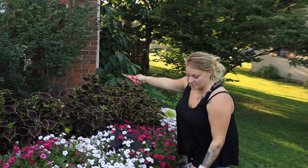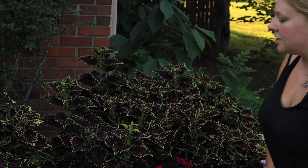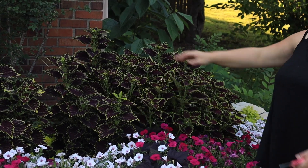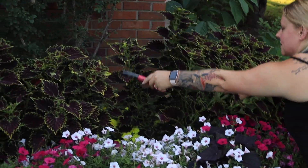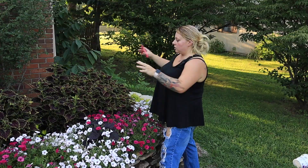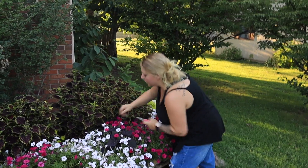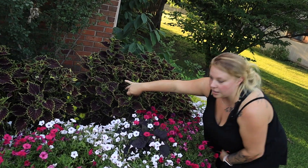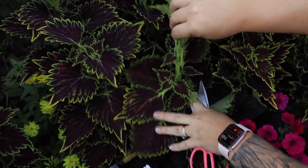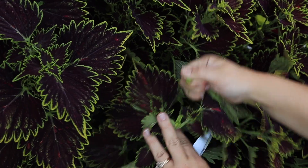And I want to show you the coleus. I think it's Wicked Witch — or is it Chocolate Drop? I think it's Wicked Witch. So this is one plant and you can see it goes all the way over here — this is the last of it. This has just gotten massive. The reason why it's growing out and wide is because we have been breaking off stems. You can just come in right here, between two stems — you see right here and right here — kind of in the Y, and just break that right off.